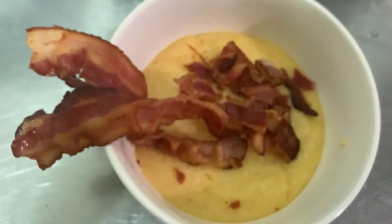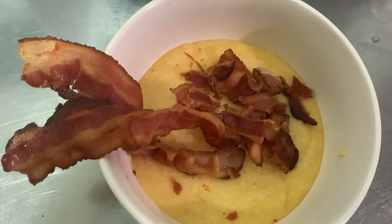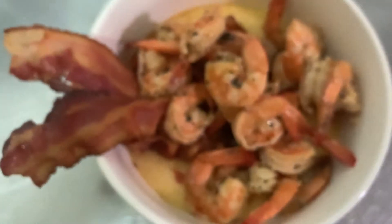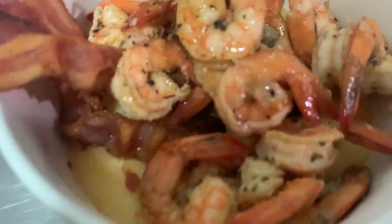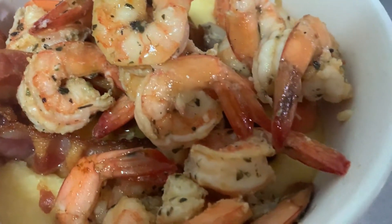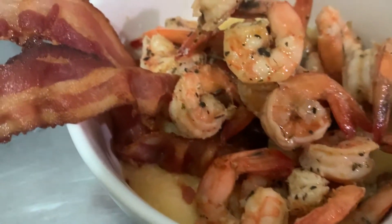That's a pretty decent consistency — let's plate. Grits, bacon — I really tried to be cute here. More bacon, chop them up, throw them in. Shrimp on top. Zoom in on the flavors — honestly it could have been a little more flavor but it was still bomb.